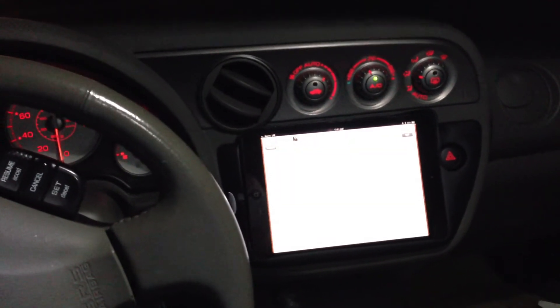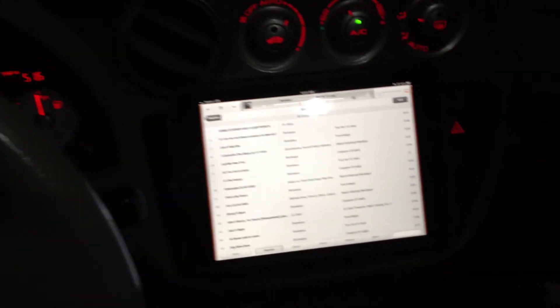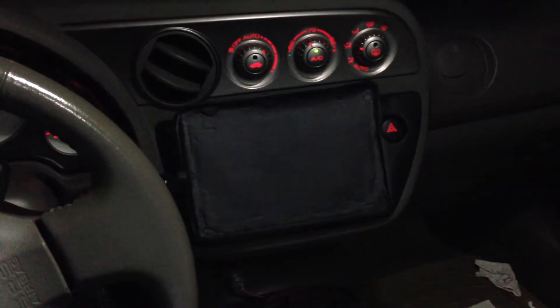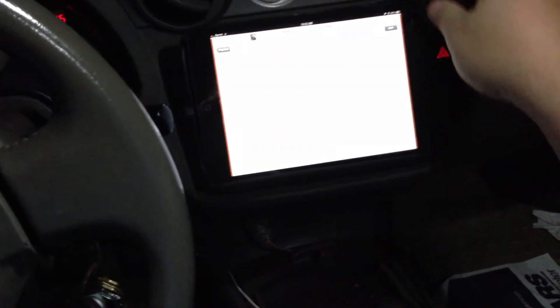Here's my iPad mini install. I made a custom bezel here. I still got to put the fabric in here to cover up some of the marks on the bondo and the paint.